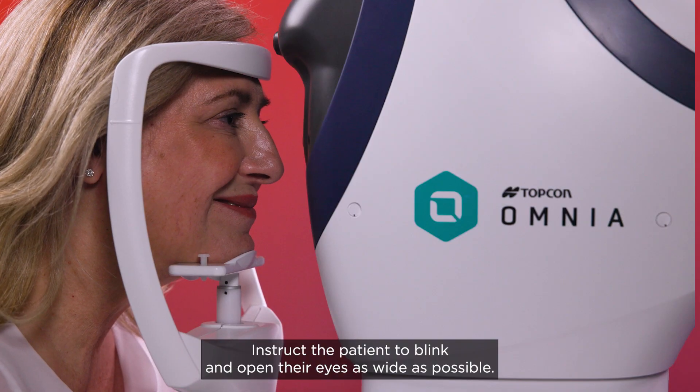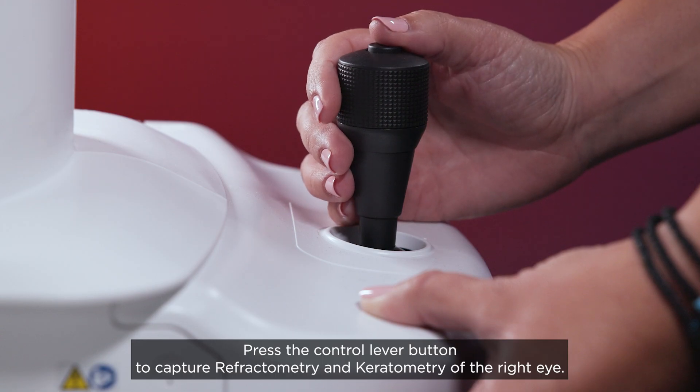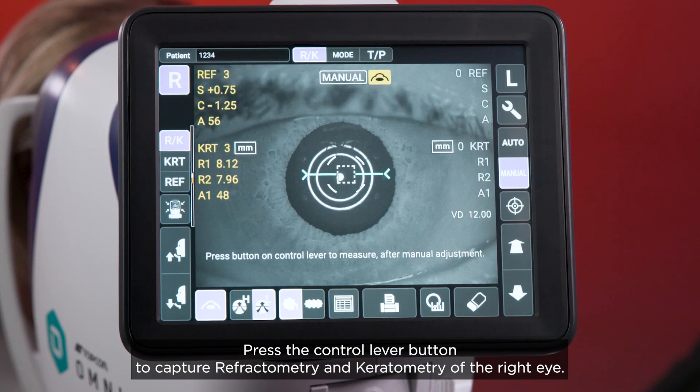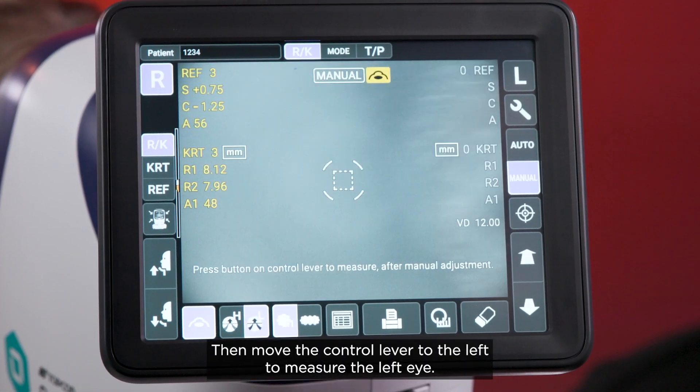Instruct the patient to blink and open their eyes as wide as possible. Press the control lever button to capture refractometry and keratometry of the right eye, then move the control lever to the left to measure the left eye.